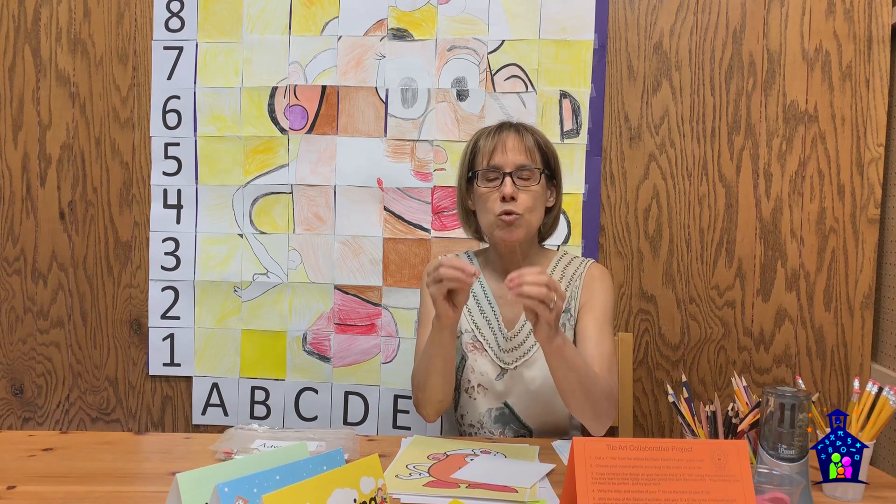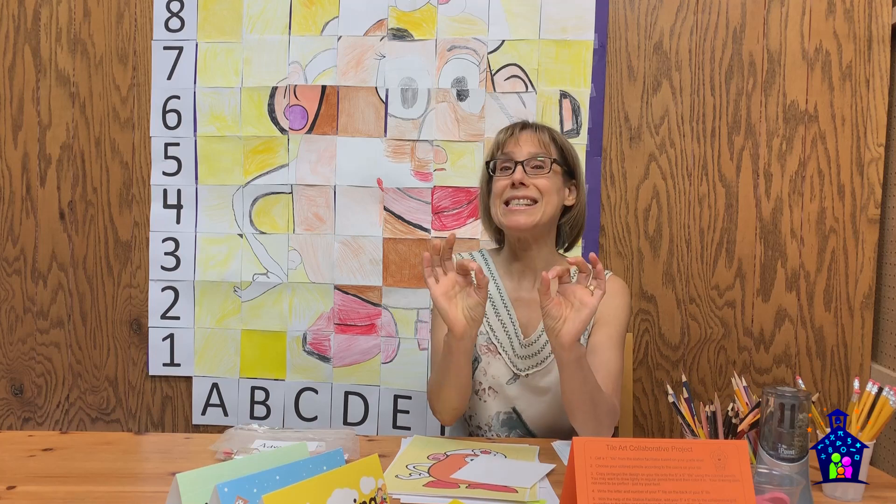Now for a bit of math and art context: artists sometimes use the grid method to enlarge an image — they overlay a grid and redraw it square by square, which is exactly what we did here, with the twist of a mystery picture completed by many people collaboratively. In mathematics, making an enlargement where the shape stays the same but the size changes is called a dilation, which is one of the four transformations in geometry.